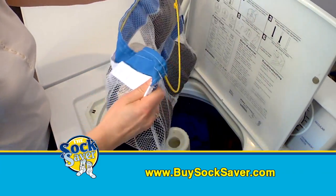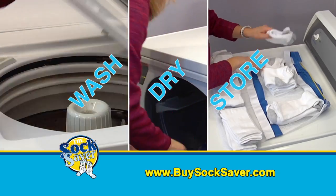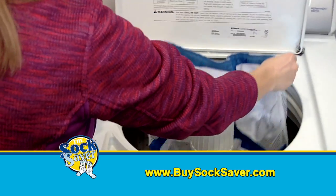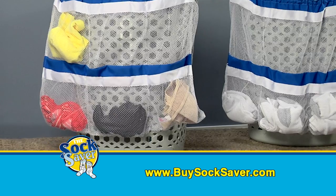The Socksaver makes doing laundry easier. Wash, dry, and store your socks all while keeping them in pairs. From the hamper to the washer, the dryer to your drawer, the Socksaver keeps them together, protects, and more.